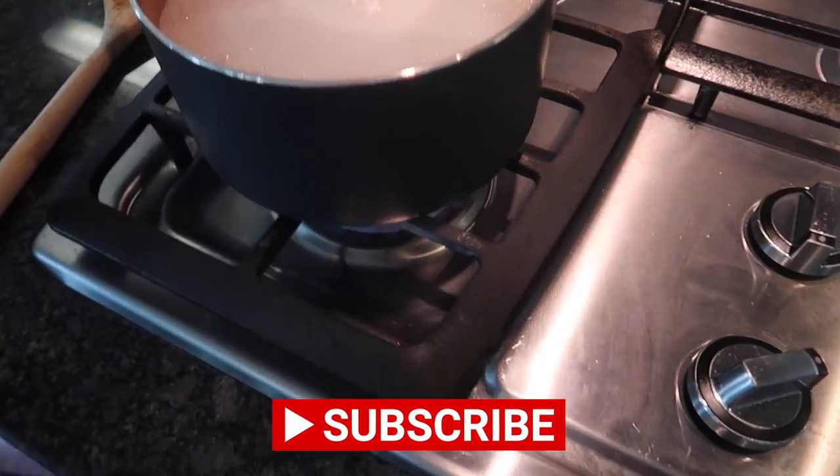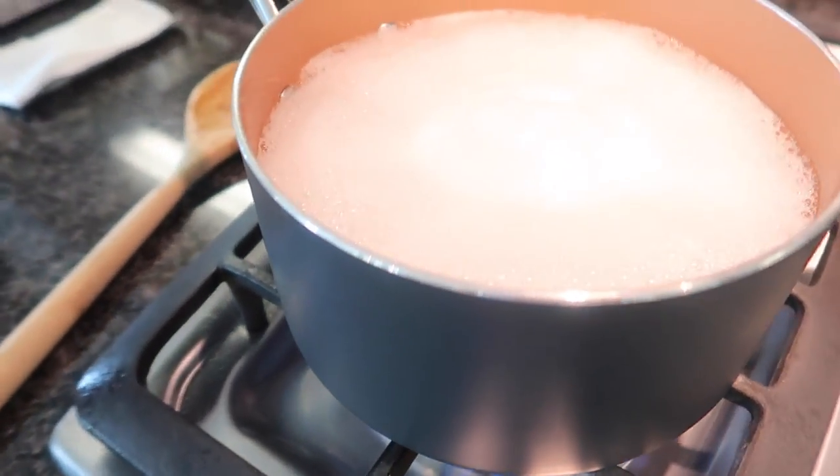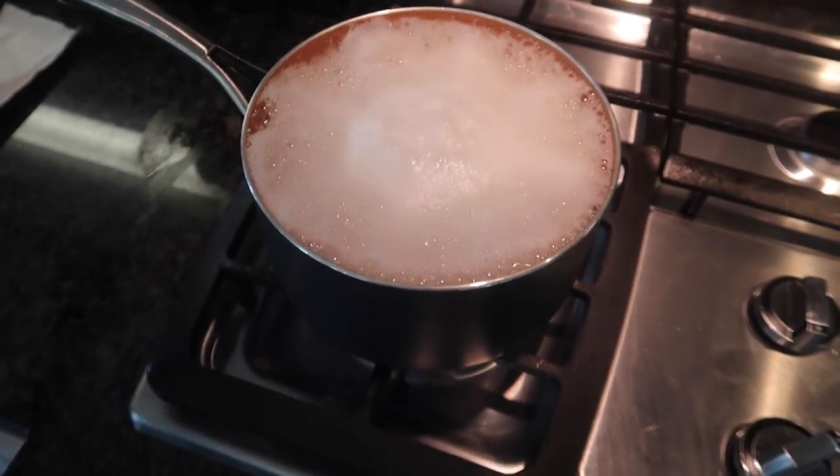You ever cook and things start to boil over, or maybe you need to step away but you do not want to turn down your heat because you need it to cook? I'm going to show you a little trick with a wooden spoon that is going to blow your mind. It is simple but genius. Let's let that boil — let's get this real toasty, let's turn this up. There she's boiling — it's going to boil over.